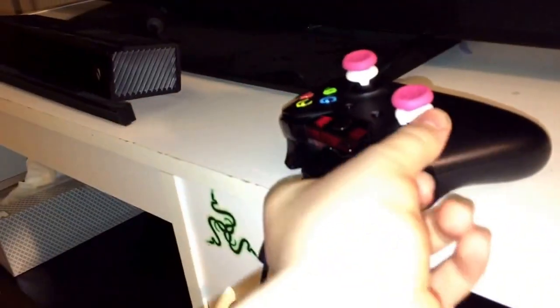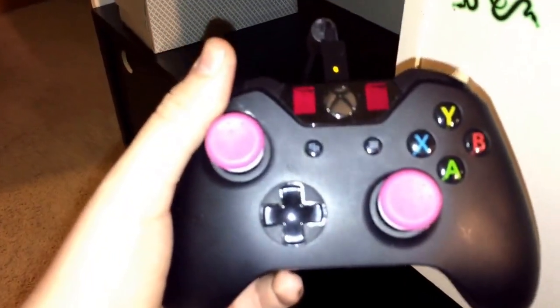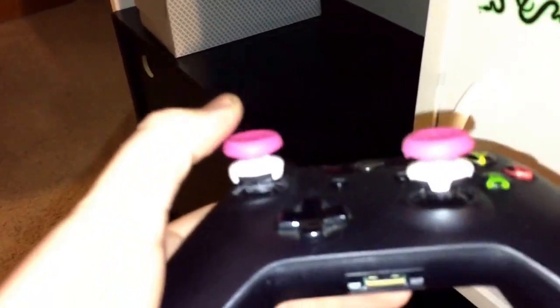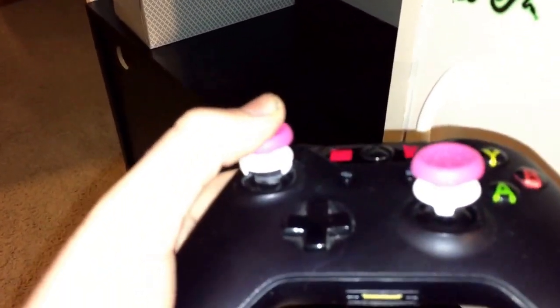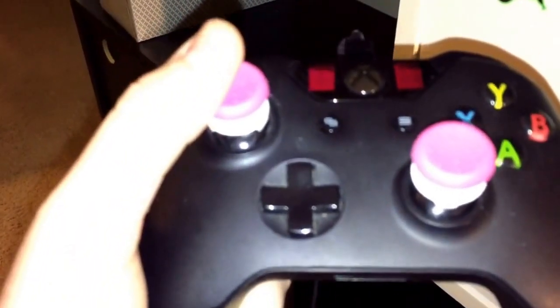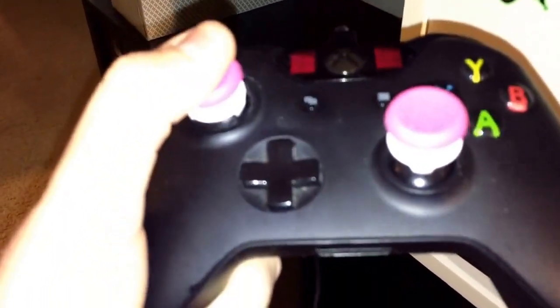One thing I forgot to mention in the Xbox One section is my Xbox One controller. I don't have a Scuf yet, but I might be getting one sometime — we'll see how things play out. I do have Control Freaks on here; these are Control Freak Bombshells. Go check out my other video reviewing them — I love them, they really help your game and you can't play without them.